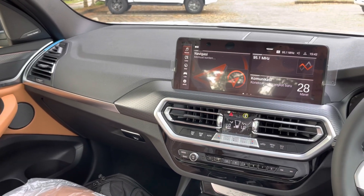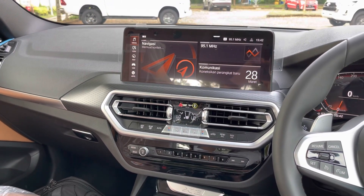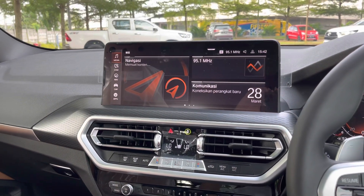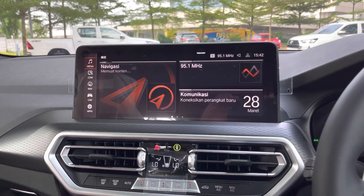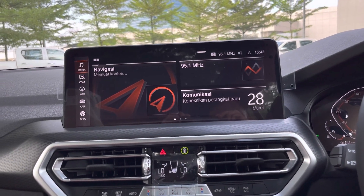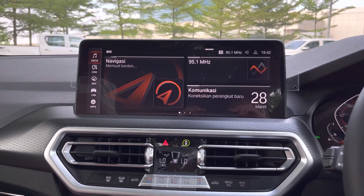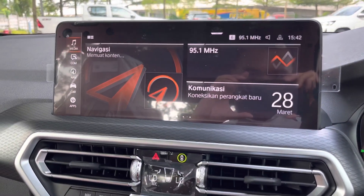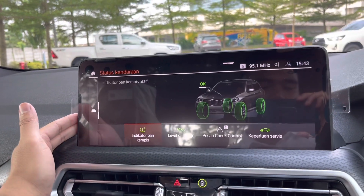Di bagian tengah ini adalah iDrive, atau operating system BMW yang terbaru, iDrive 7. Kini tampilan iDrive screen-nya lebih besar. Di varian pre-LCI, iDrive screen-nya kecil, sedangkan di varian LCI ini lebih gede dan lebih kotak. Jadi kalau pakai Apple CarPlay, enak banget pakai layar iDrive ini karena layarnya gede. Di iDrive ini bisa ngapain aja — status kendaraan, semua bisa kita cek di sini. Kalau ada ban kempes, keperluan servis, atau ada yang perlu dinotice, kelihatan semua di sini. Ada banyak pengaturan, misalnya ganti warna ambient light.